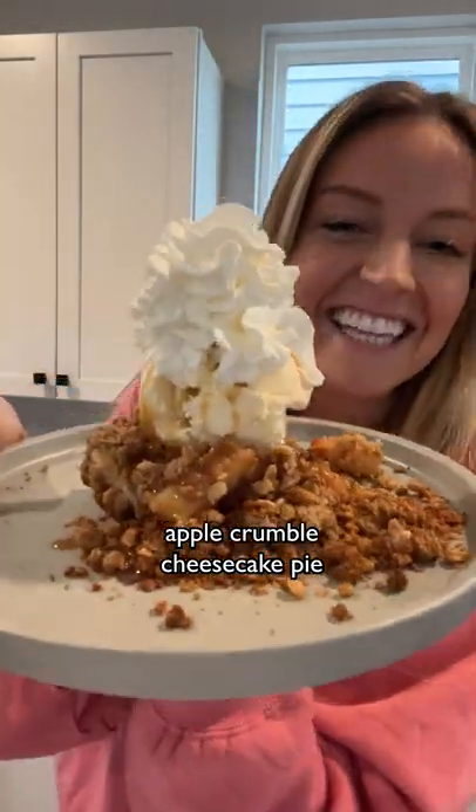This pie isn't your ordinary pie. It's a cheesecake-layered apple pie topped with cinnamon crumble. Yes, I'm serious.